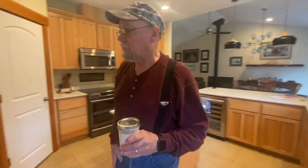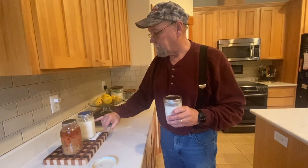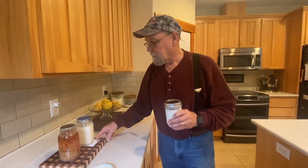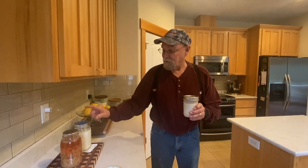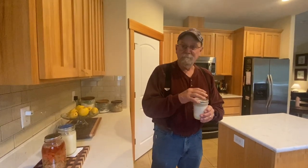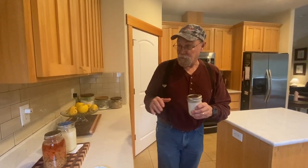I moved the kefir over here and we'll let it sit overnight. We'll check on it tomorrow and see if it's thickening up pretty good, then I'll separate it and let that secondary ferment. We'll put the grains in the fridge. I'll probably do another batch so I have enough to make a block of cheese — it's going to turn out a lot like feta, a hard, real tangy cheese. It's really good on salads, and it's really healthy with a lot of probiotics.